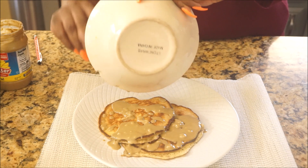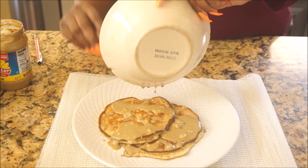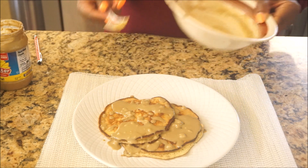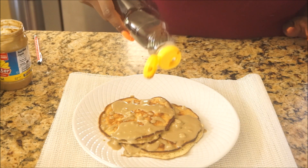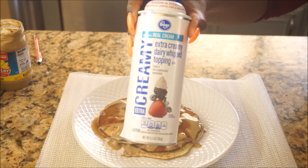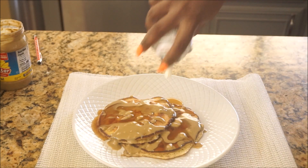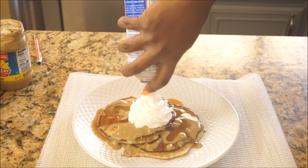Next we're going to add two teaspoons of vanilla extract — I only had imitation so that's what I used. Then add one teaspoon of sweetener of your choice. You can use Stevia extract or whatever your sweetener of choice is. Then add a dash of cinnamon and give it a good mix.